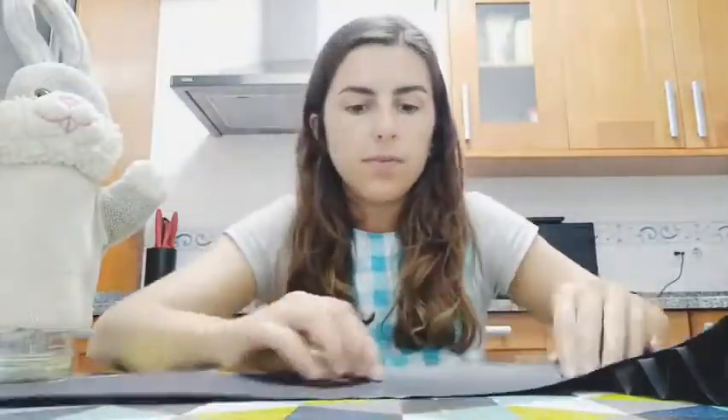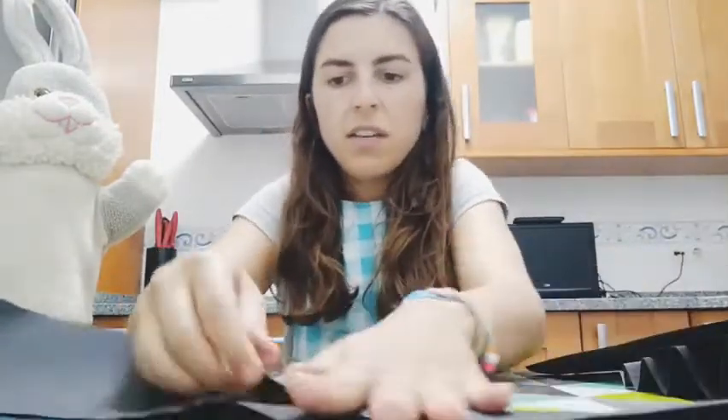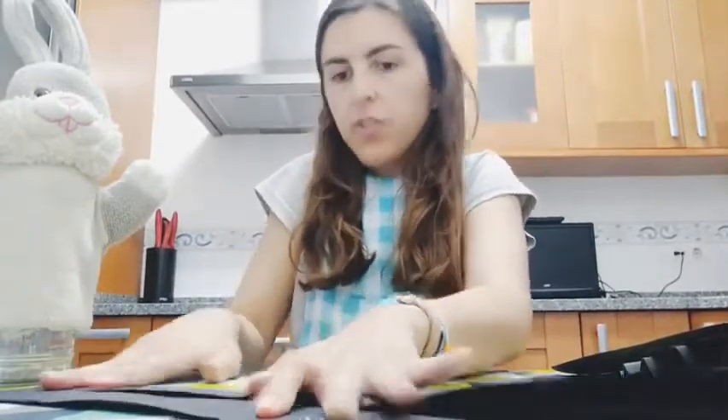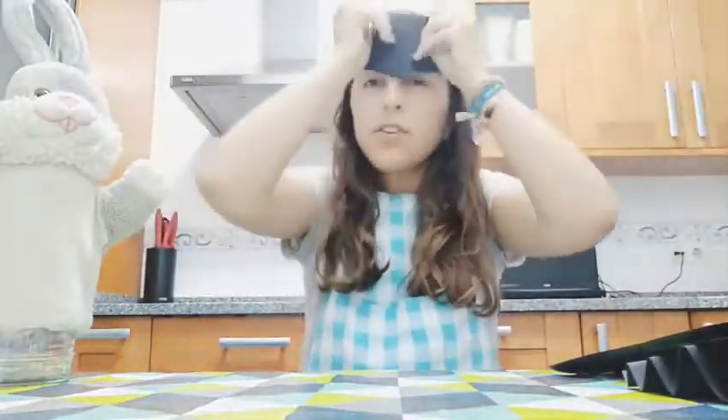And what are we going to do? We are going to fold only the upper side. I will show it to you right now. Can you see? Only the upper side. And you have to measure your head. This one fits perfect for me but maybe not for you, so you have to know.